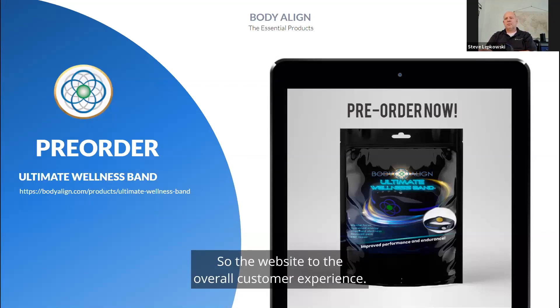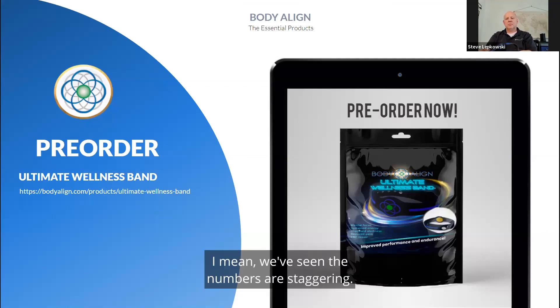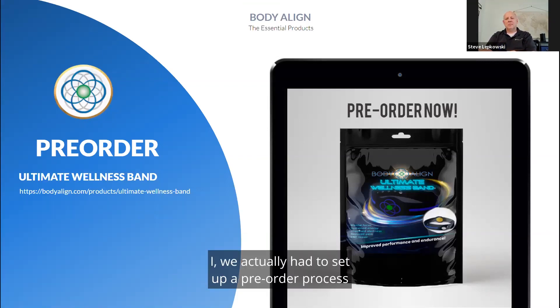Right now I want to get into this — this is another wearable product that we wear on our ankle or our wrist, and it's really intriguing. The numbers are staggering — how many people have approached and said they want this product from all over. We actually had to set up a pre-order process because they were being sold faster than we could stock them in the warehouse.